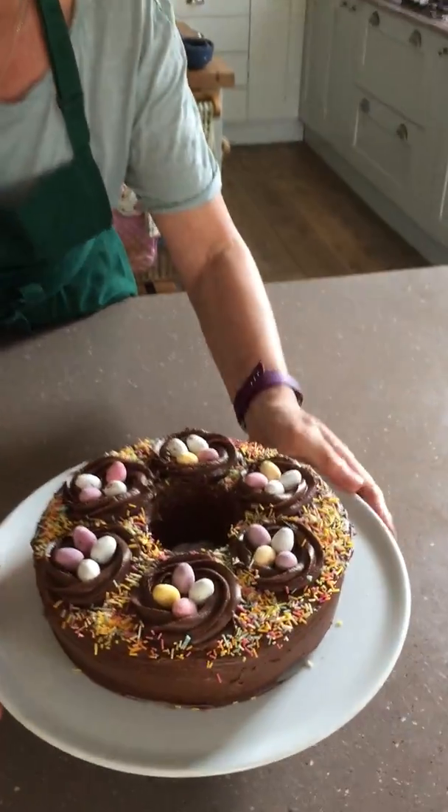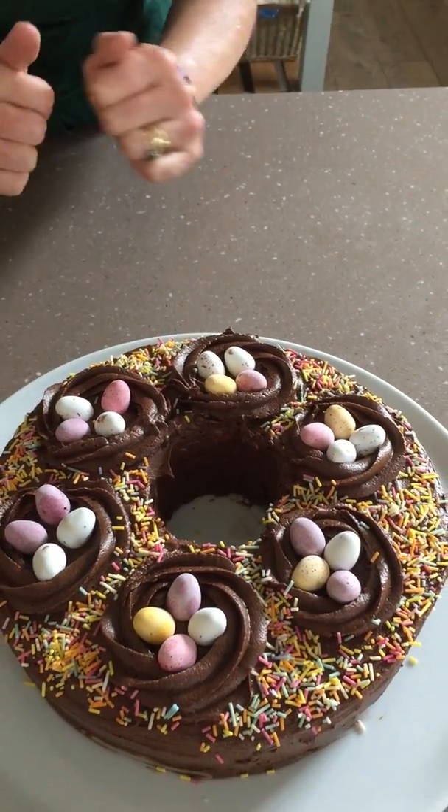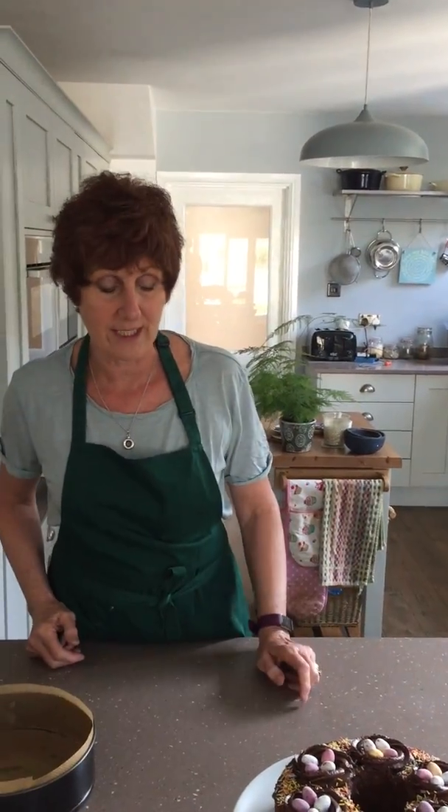I wanted to share with you a recipe for a really easy and delicious cake. This is decorated for Easter — as you can see I've done it in, well I haven't done it in a ring tin, I'll share my tip with you. It looks really pretty I think, but of course you can decorate it for any time of the year and you don't have to use Easter eggs.